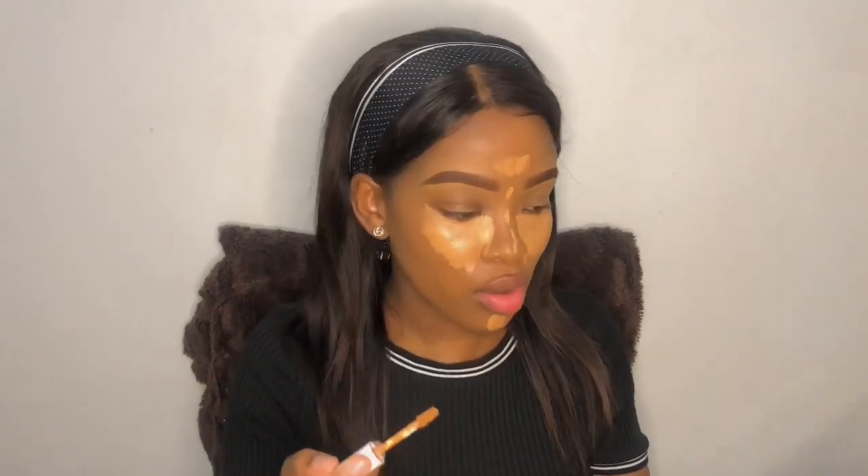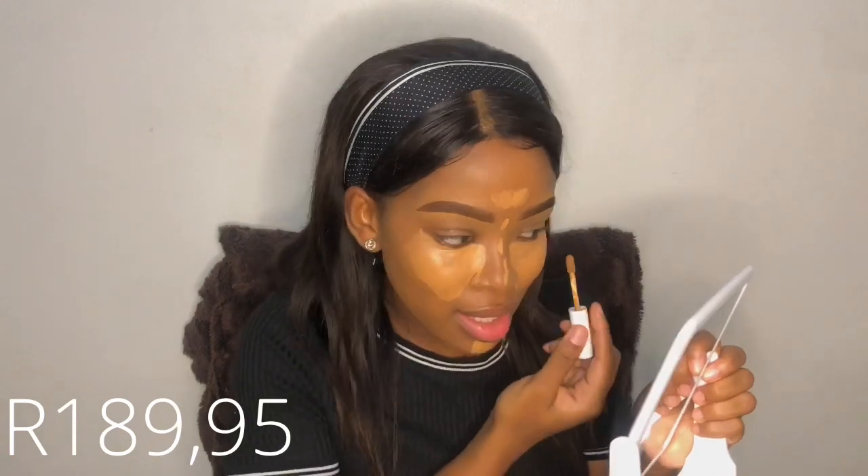Then I'm going to take the tan shade and on the edges of where I ended the highlight, I'm just going to add contour there. Then I'm going to take my beauty blender and blend everything in place, starting in the areas where there's the least amount of concealer.